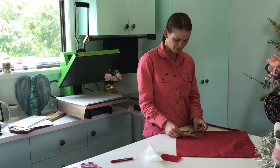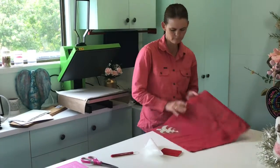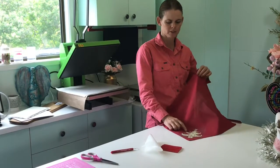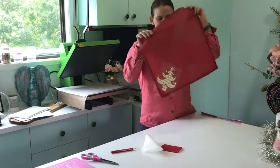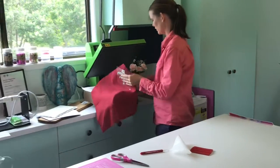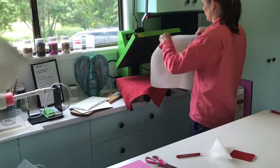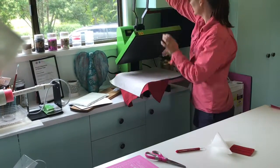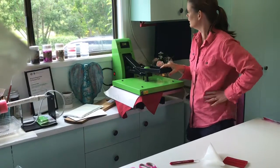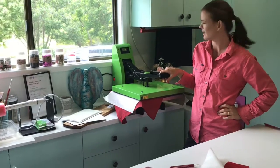I'm just going to place it down in this bottom corner just here. Because the carrier sheet is adhesive, it means it's going to stick there really nicely while I move it into the heat press. Lift up the top sheet, put it on, lock it down — got the call waiting music playing while we wait.